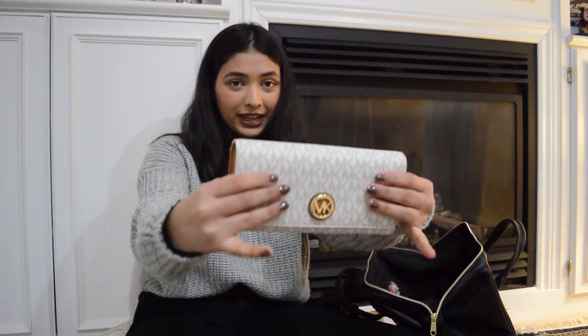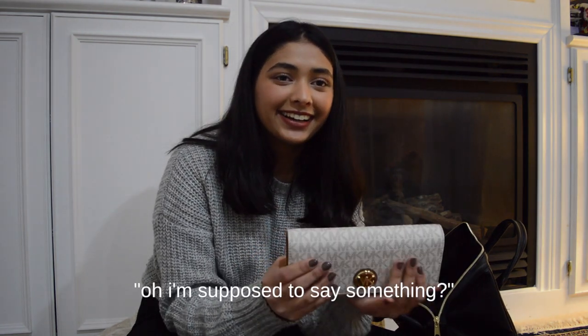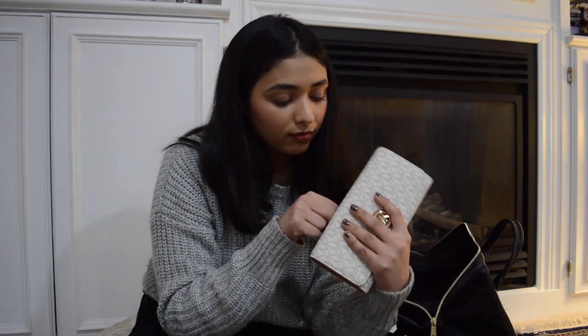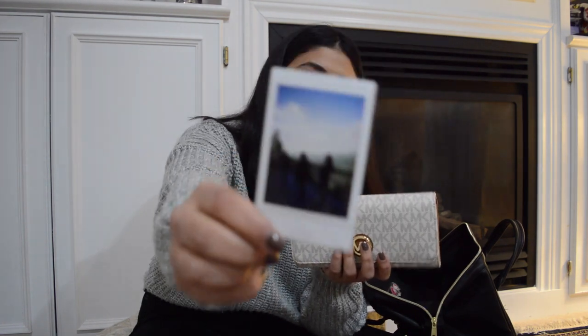Finally, I have my wallet — it's really pretty. I just noticed it has a little cute back pocket today since it's brand new. It smells so good. I keep a bunch of polaroids in my wallet, including one of my family with mountains in the background — I think we were in Hunza.